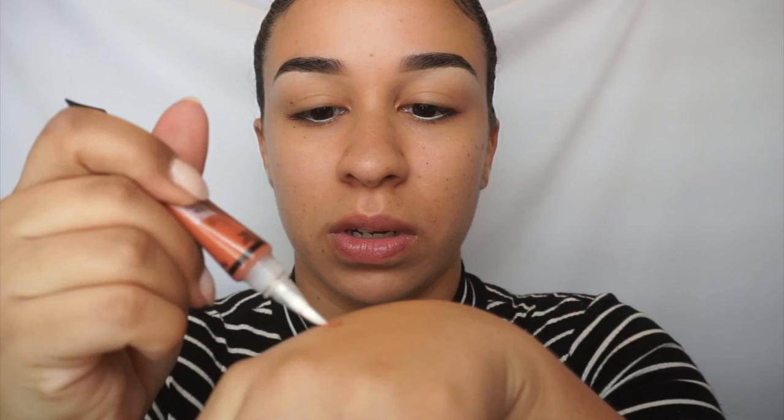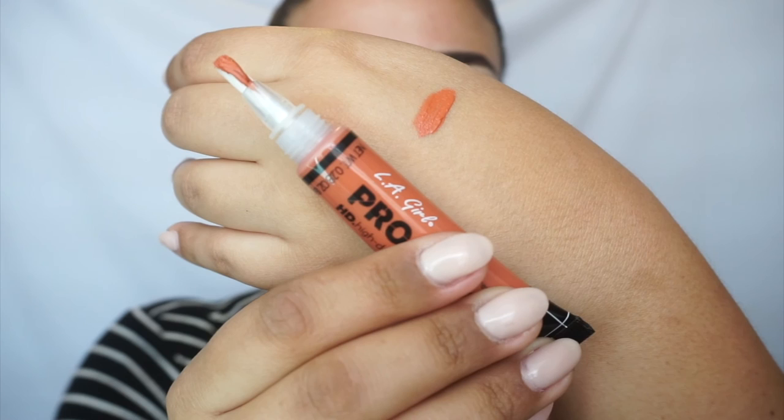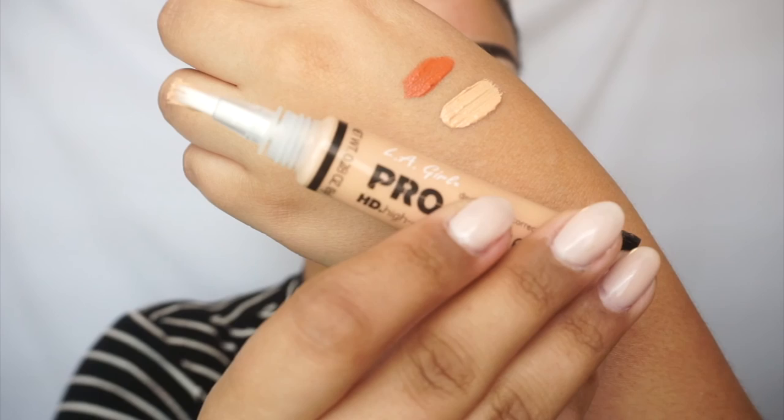This is really orange — this is the orange one. I'm going to use this to color correct under my eyes. This is the concealer in Natural; I'm going to use this in the places that I want to highlight. And this last one is Toast; I'm going to use this to contour or bronze up my skin. They're all very creamy and they don't really smell like much.